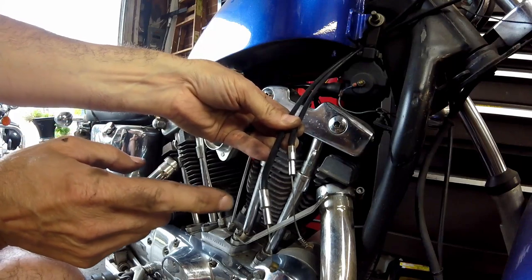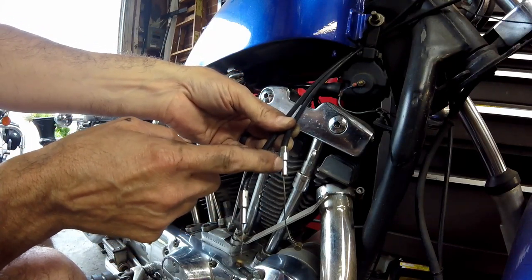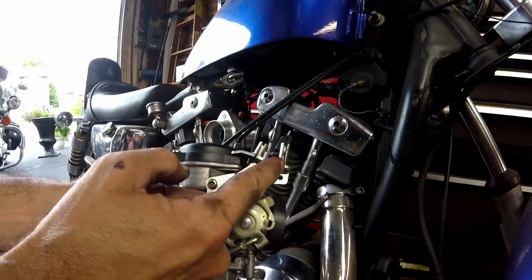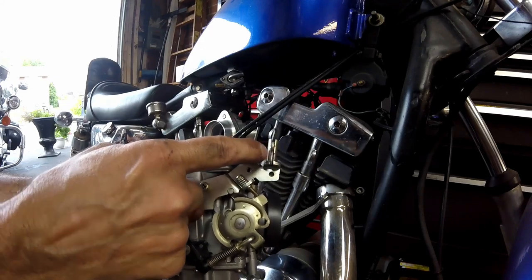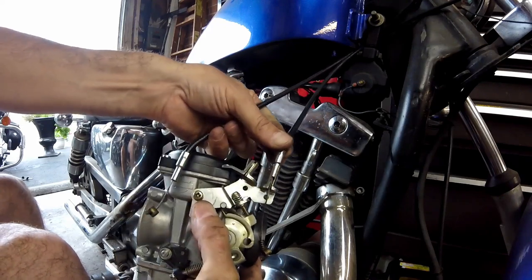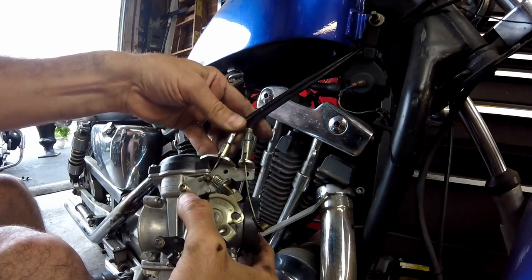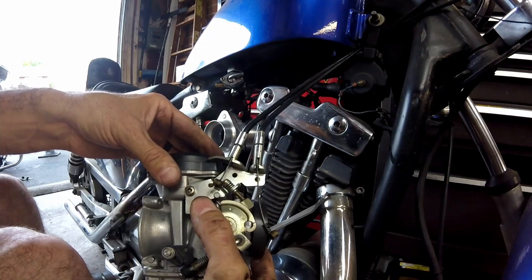If you look at these two throttle cables, the pull cable is thinner down here and the return cable is thicker. But on the CV carb these are both the same size, so I had to take a screwdriver and open this up a little bit. Now it fits in there perfect. I contemplate getting rid of it altogether because the older bikes don't have a return cable, but it was a simple workaround.